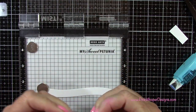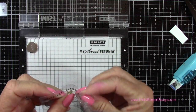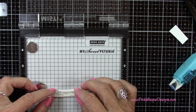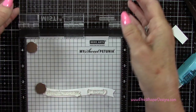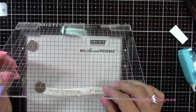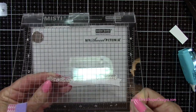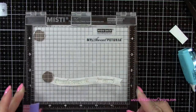Now I'm grabbing the sentiment from the Donut Worry set — this says 'Donut Worry, Be Happy.' And since there's a little bit of curve to this banner, I'm just going to first pick these up, and then I'll use my finger just to move those around just a little bit so they kind of go along with the wavy portion of this banner. That just takes a second or two.